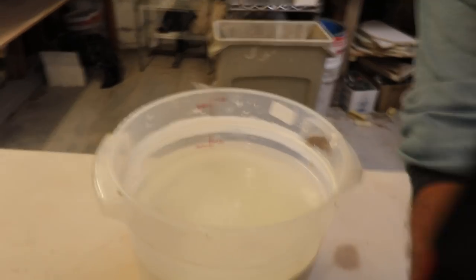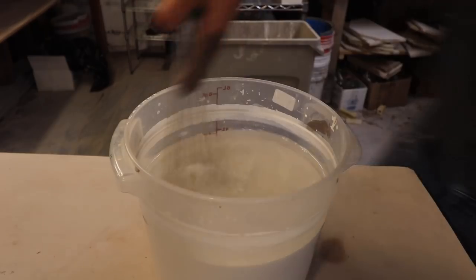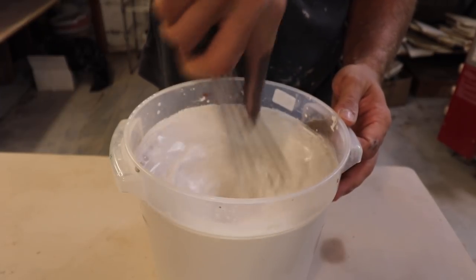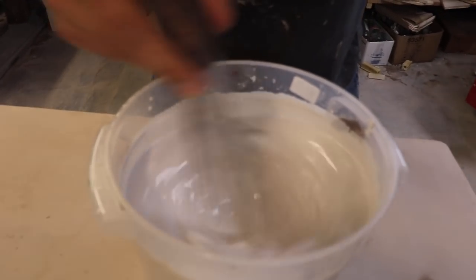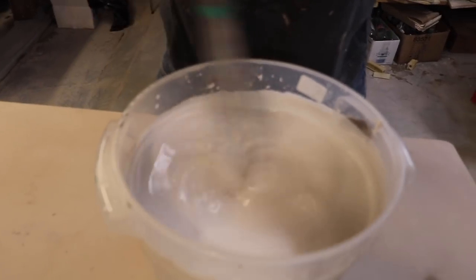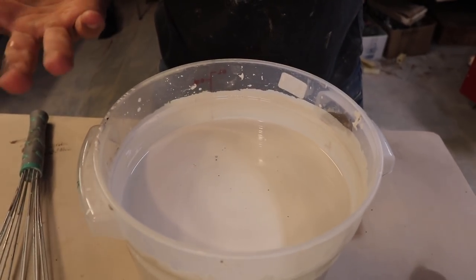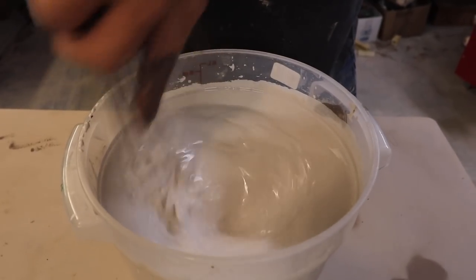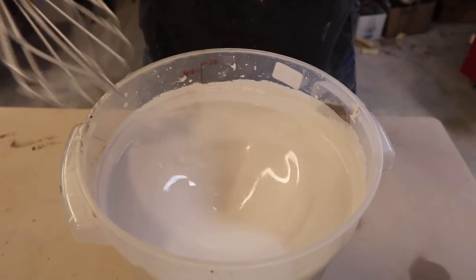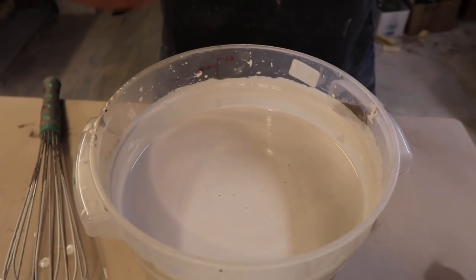Number two is the stir test. Using a matte white glaze — we stir it and watch how long after you stop stirring before it comes to a complete stop. That took about eight to ten seconds after I finished stirring. If you take the stick out and it stops right away, it's probably too thick. If it keeps going for a long while, it's too thin.